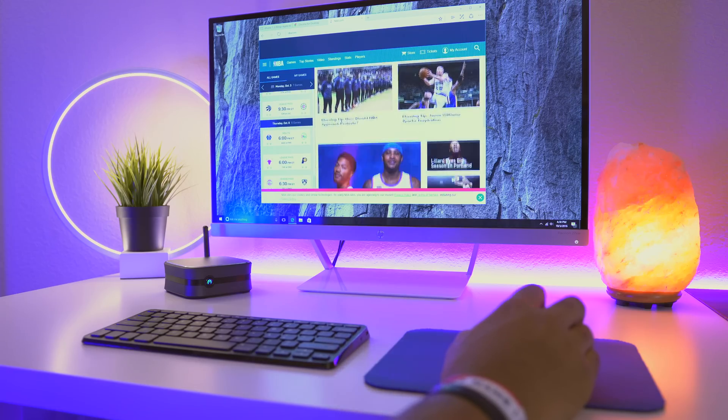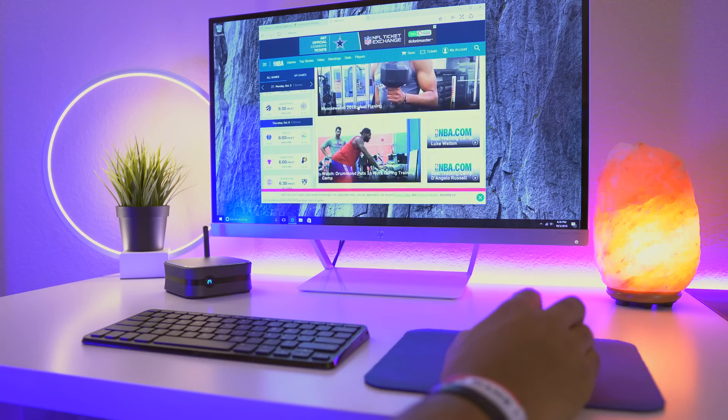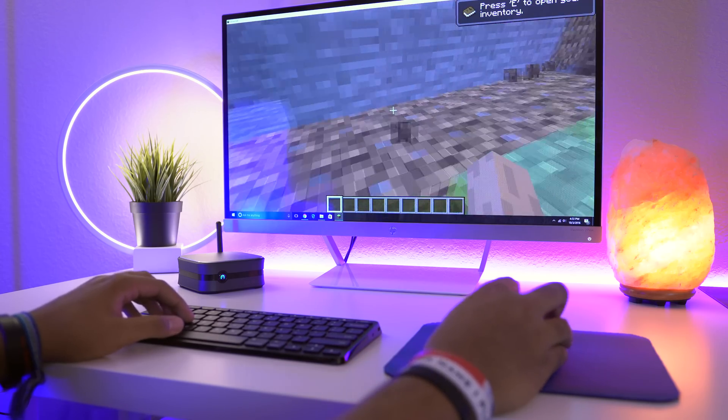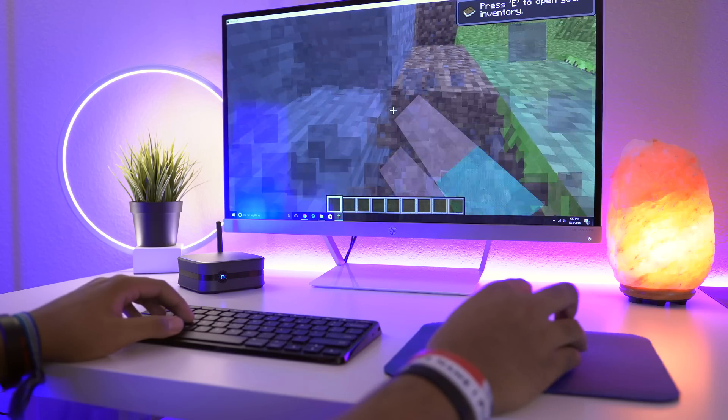You can browse websites, run basic programs like Office, and it can even run Minecraft fairly well, which is pretty impressive. So if you guys were wondering about that, I did test that out.